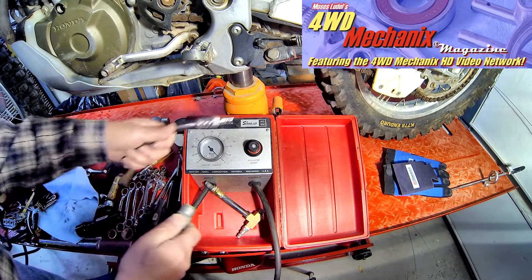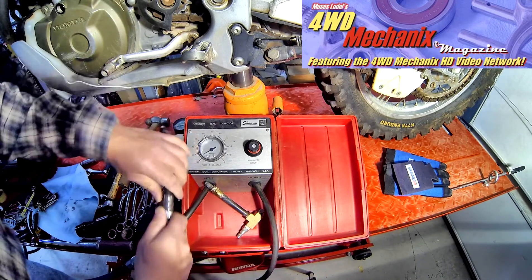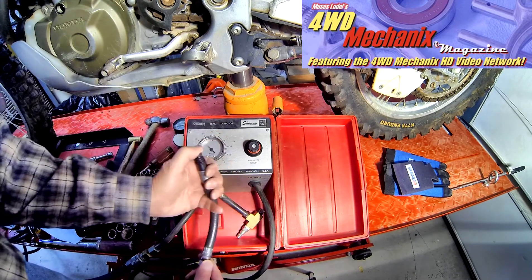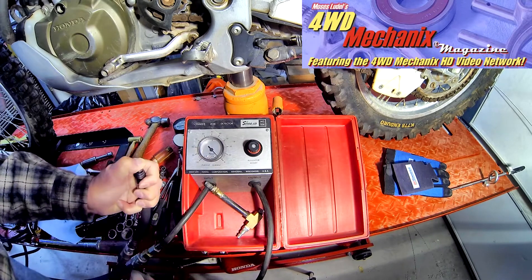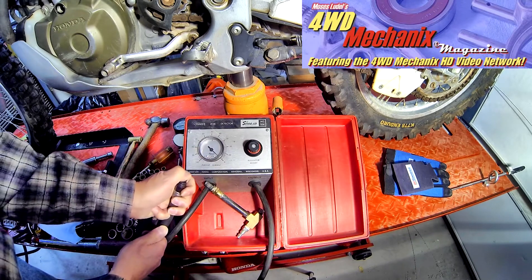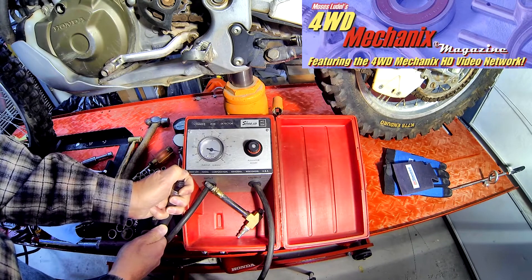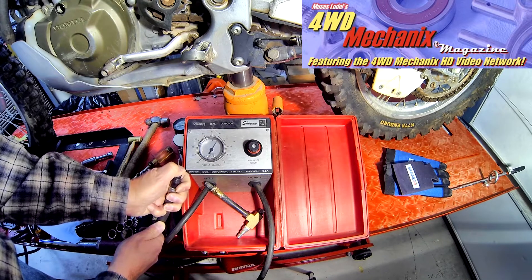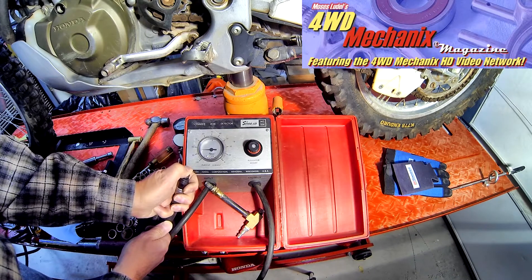The principle of the leak down tester is to measure the percentage of leakage out of the cylinder — in this case, the upper cylinder of the engine with the valves closed and the piston at top dead center. We index this for zero. We're putting air into the upper cylinder through this adapter, and if it were sealing completely, you'd have zero percent leakage.